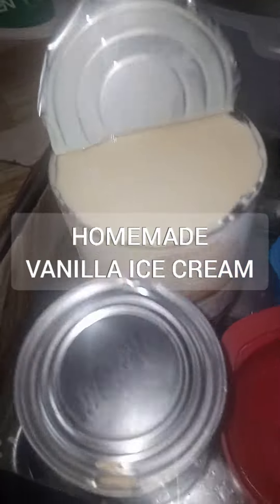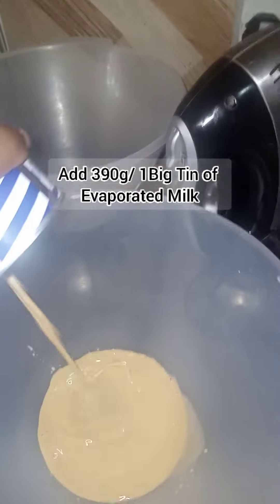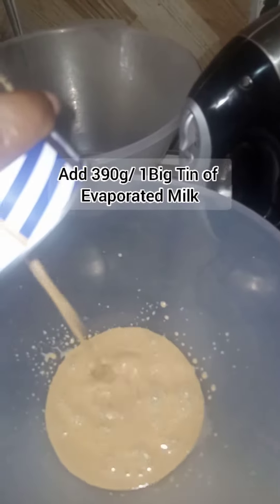Hello guys and welcome back to our channel. Today we are making ice cream with just two ingredients: evaporated milk and condensed milk. I'm going to add 390 grams of evaporated milk into a bowl, as you can see from the video.